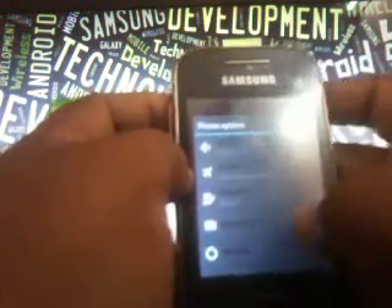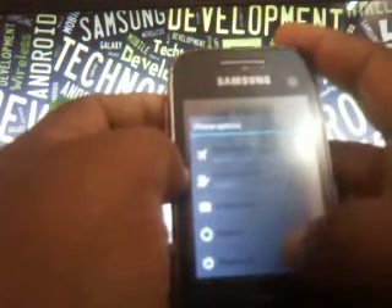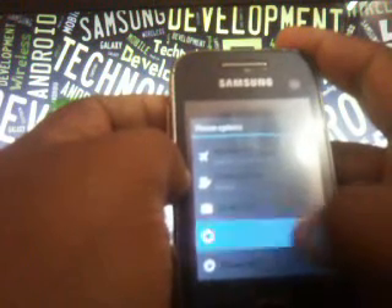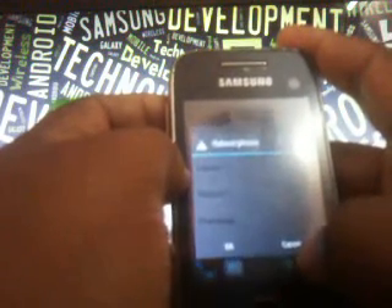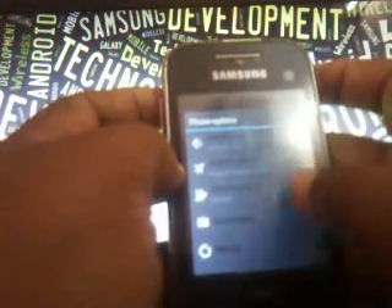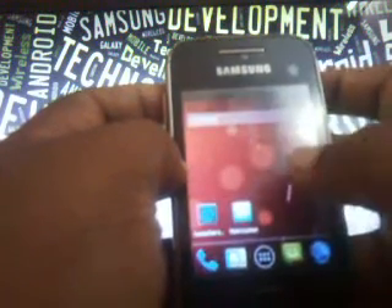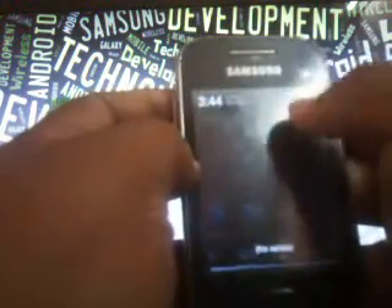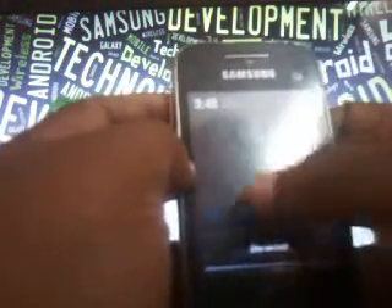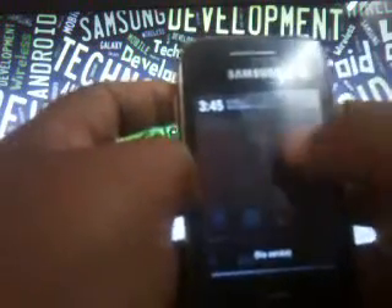In the power menu we have these options: power off, reboot — and for reboot we have reboot, recovery, download, and reboot. There's also screenshot, profile selection, and airplane mode. The notification bar is quite transparent.